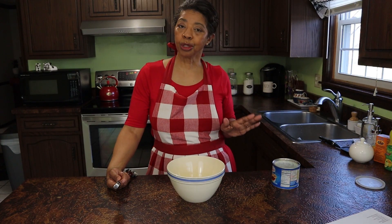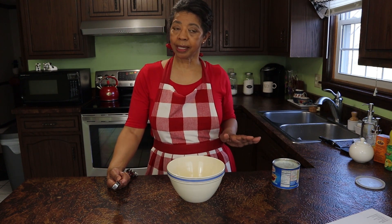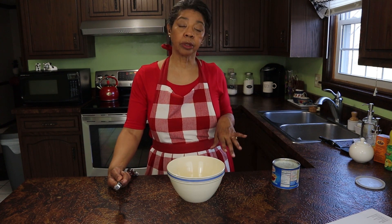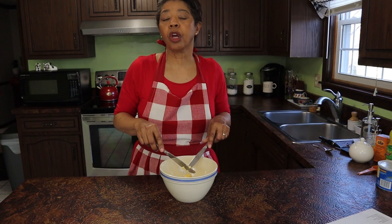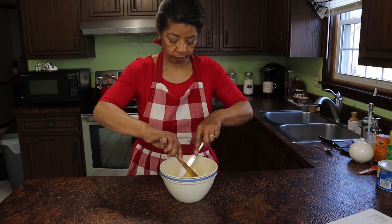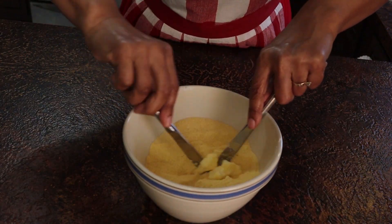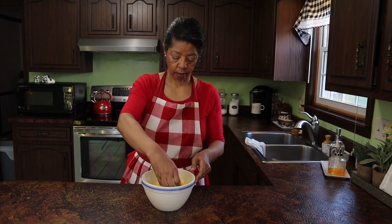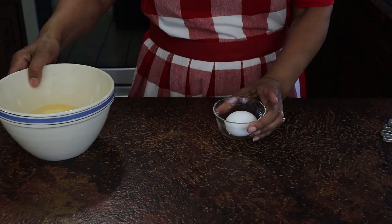This recipe calls for 2 tablespoons of fat and it suggests using drippings. However, I don't have drippings — I don't save them anymore. So I'm going to use 2 tablespoons of shortening which will serve as my fat. I'm just going to cut the shortening into the cornmeal real quick, and then I give the cornmeal and shortening a good rub. You pick it up and rub it between your fingertips — this helps make sure the shortening is all dispersed and you've got a nice crumbly mixture.